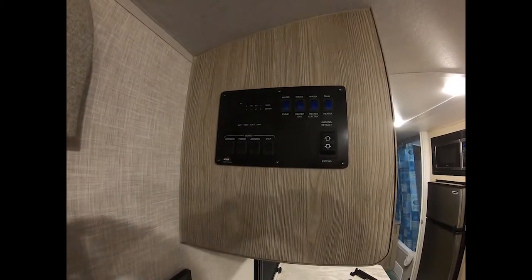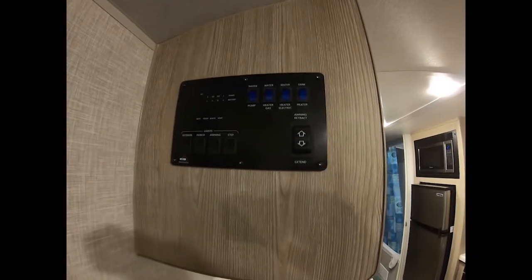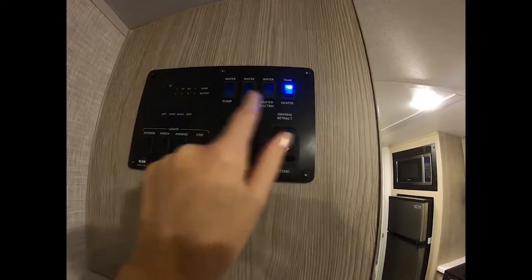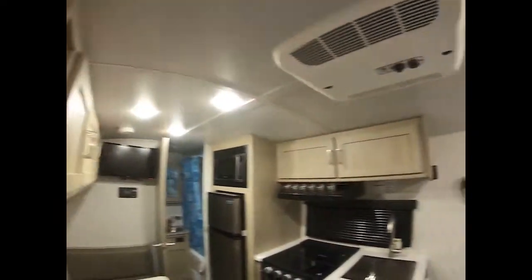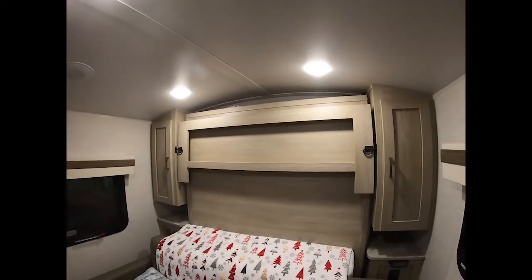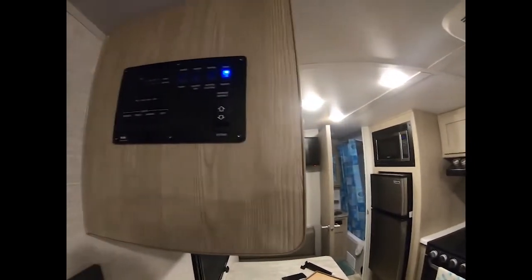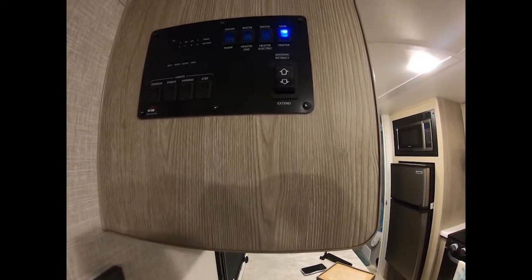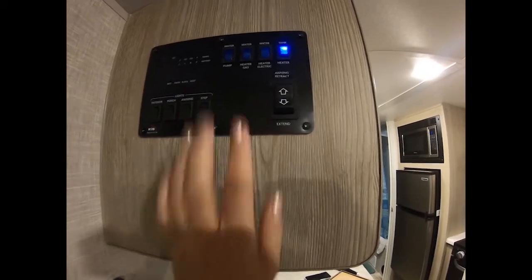What I'm going to be working on today is creating a cover for this panel. The reason is, if you have things on, you've got these blue lights that are on, and when you're sleeping — the bed folds down right here — it illuminates the whole place with blue light. I'm one of those people that has to have darkness to be able to sleep. So I'm going to show you how I do that.